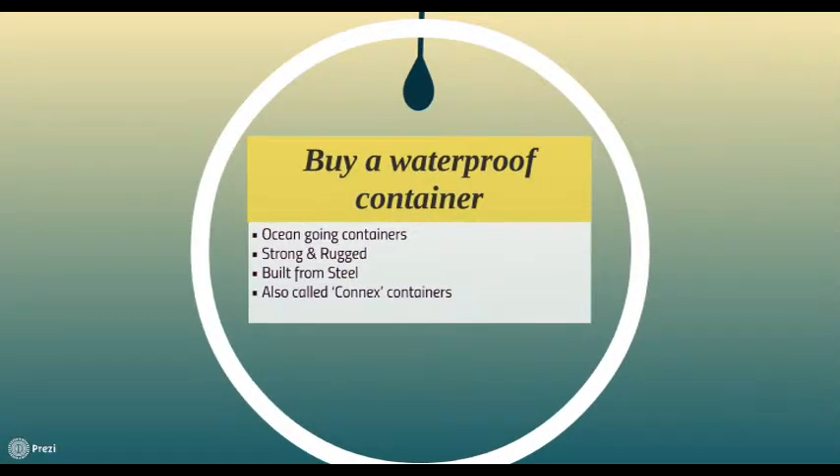One of the main questions that people ask when buying a container with the objective to make a home is, will it be waterproof? The best type of container to buy is one that is built for sea voyages. These are the strongest containers, made from steel and waterproofed. They are designed to withstand the rigors of ocean travel, so they get a fair bit of wear and tear over their lifetime.